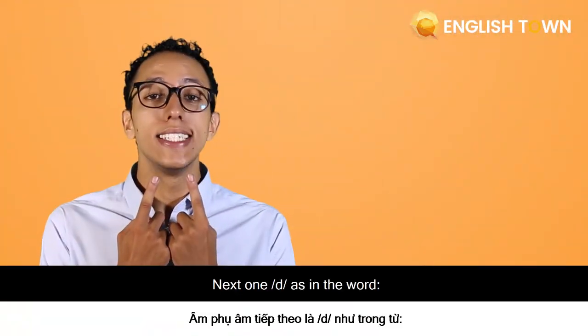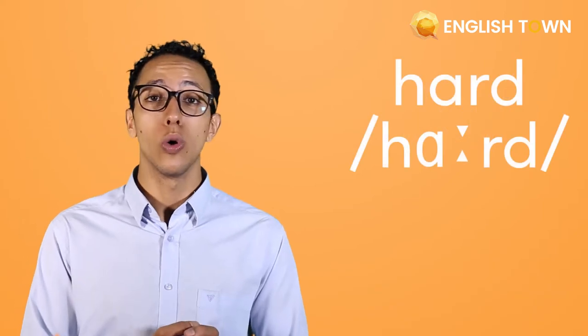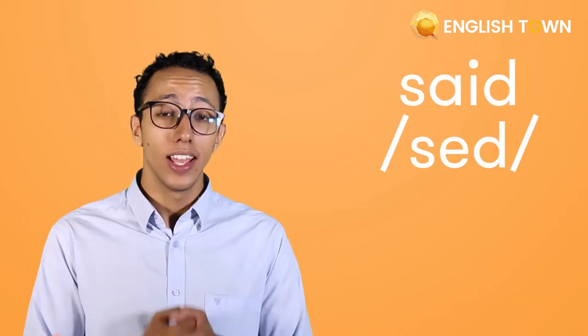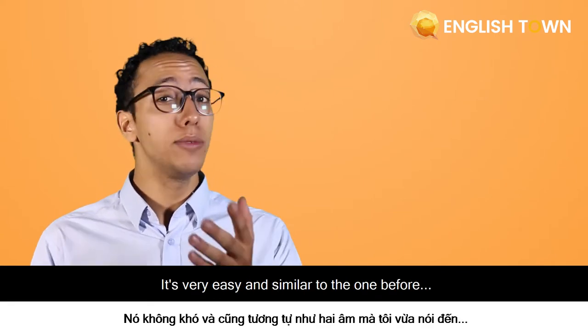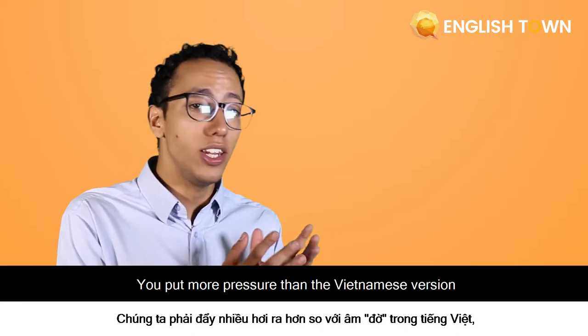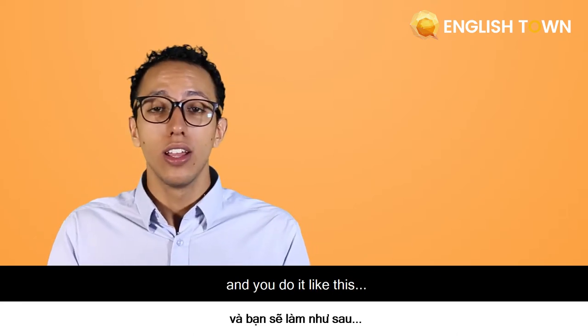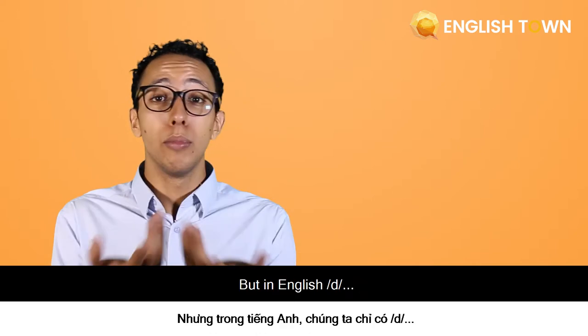The next one is as in the word 'hard' or 'sad'. How do you make this sound? It's very easy and similar to the one before — you put more pressure than the Vietnamese version. So in Vietnamese it sounds one way, but in English it's different.